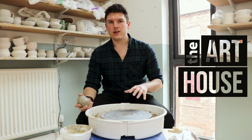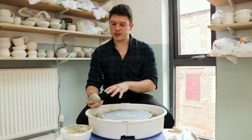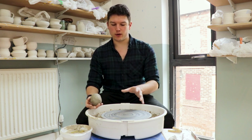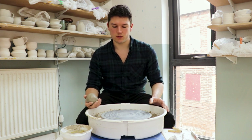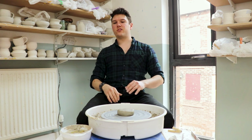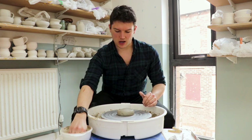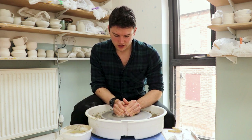Hello, welcome back. In the last video we went through throwing cylinders from one pound of clay. In this video I'm going to show you a few variations on how you can alter that one pound cylindrical form, just to give you a few ideas of the versatility of the clay and the various shapes that you can get whilst throwing. I've got a one pound piece of clay and I'm just going to quickly run through the first few steps — if you want a more detailed breakdown go and check out the last video.